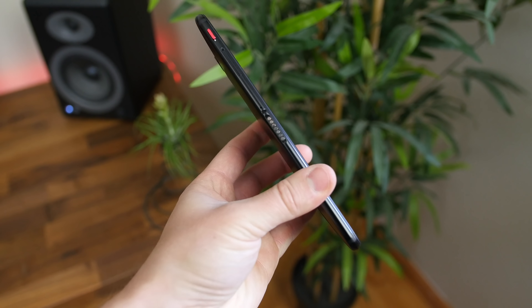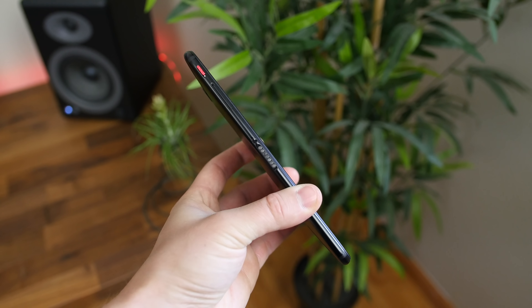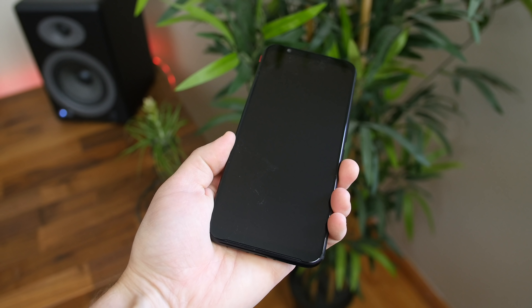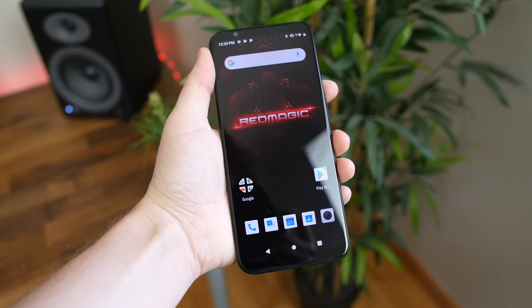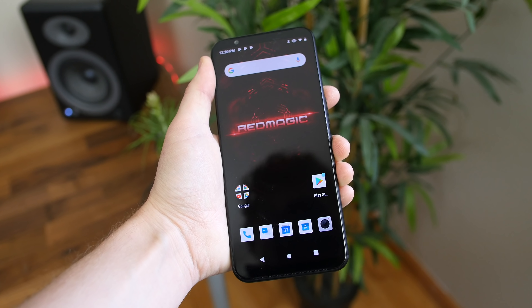There's also a seven-pin connector on the left side of the phone to connect accessories like a docking station that's sold separately. There's a headphone jack up top and dual front-facing stereo speakers with nice big speaker grills that are pretty slim and don't result in very thick bezels.